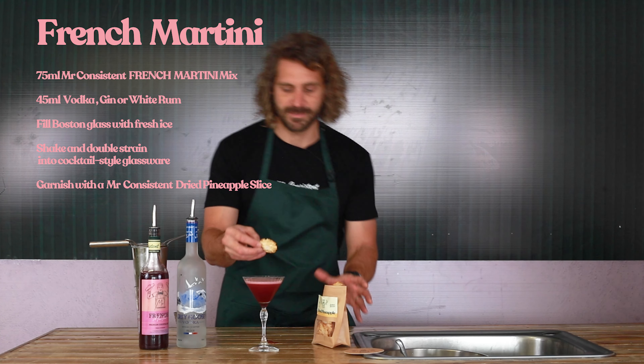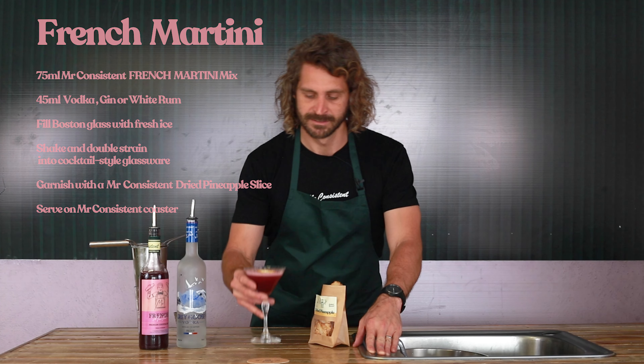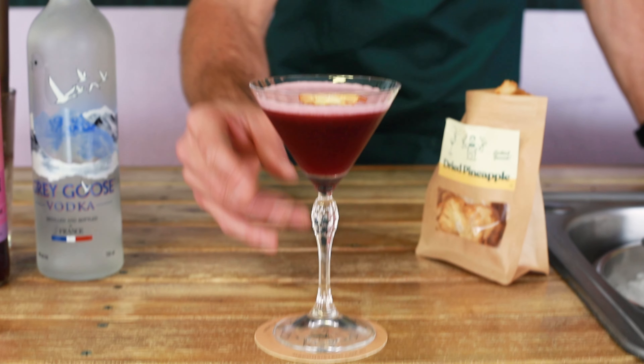Garnish with a Mr. Consistent dried pineapple slice and serve on a Mr. Consistent Co-Star. Mr. Consistent French Martini perfect serve.